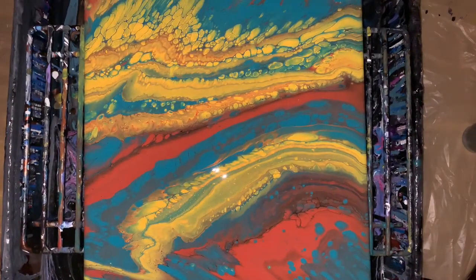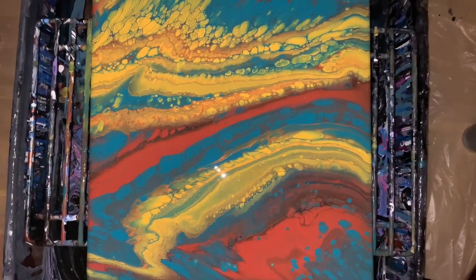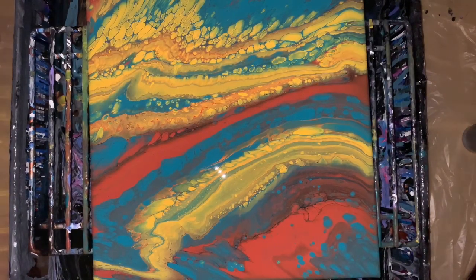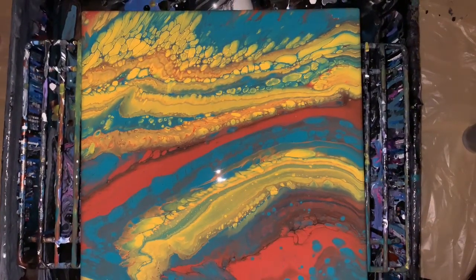Hey guys, thanks for watching. I hope you're doing good, taking it easy, having a great week ahead of you, staying happy — that's what's important. Let me know what you think. I know these are very different colors than the ones I usually use. I hardly ever use yellow. Anybody who knows me knows I'm always the purple blues, and I stick with the same colors all the time. But I think I'm going to start experimenting outside my box a little bit. I do love this — I like it. Alright, take it easy guys, have a good one, bye bye now.